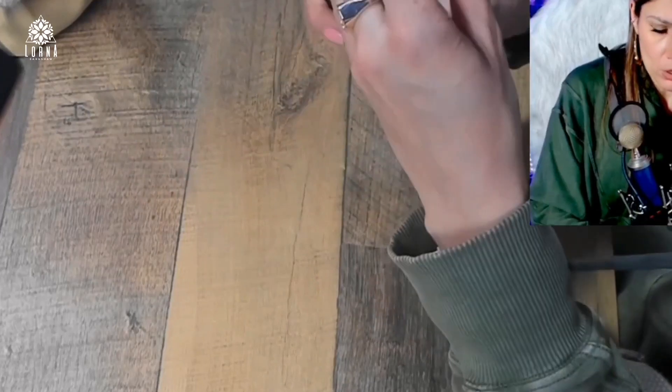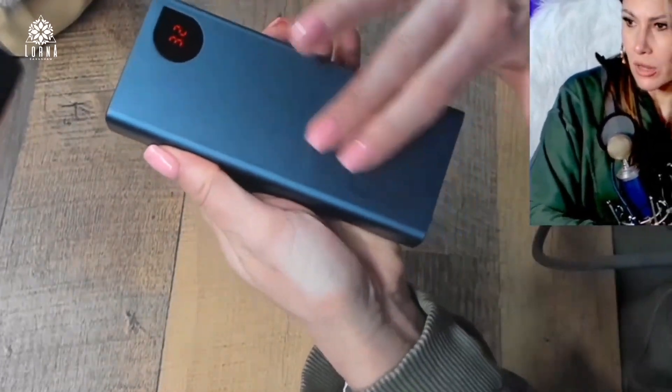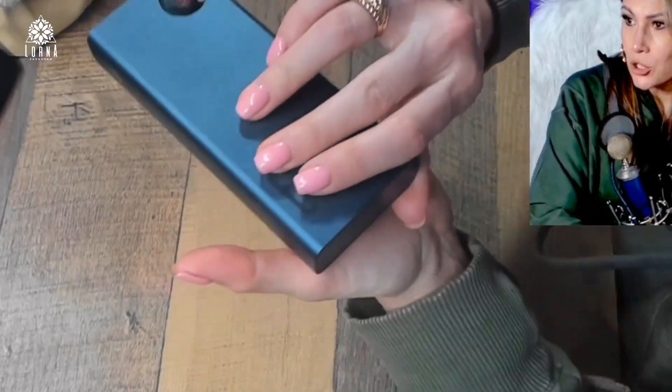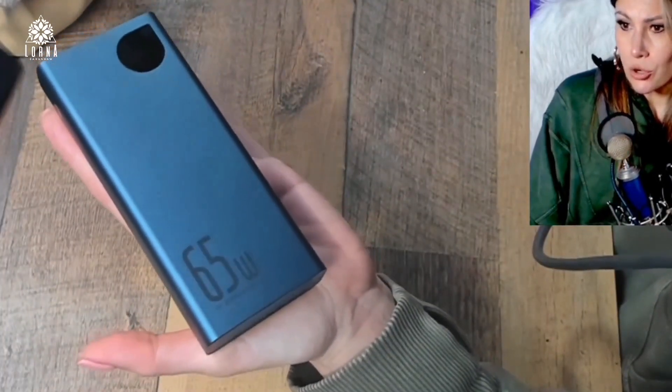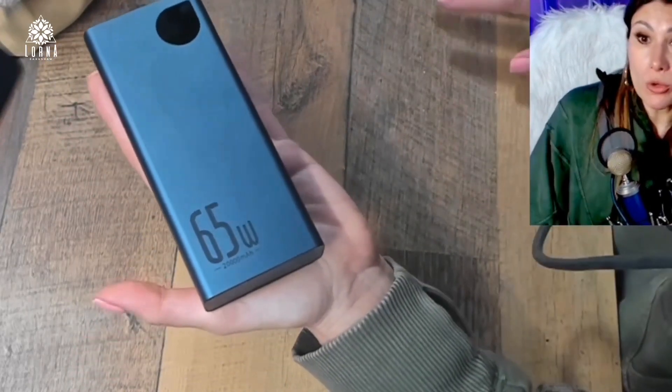And it's small — you can bring it with you easily. How gorgeous is this color? I like this color a lot. 20,000 mAh. So you can charge, for example, your phone two and a half times. You can charge your MacBook Pro almost fully with one charge.